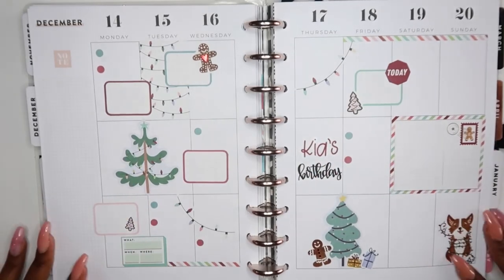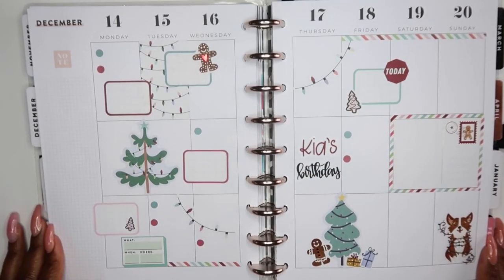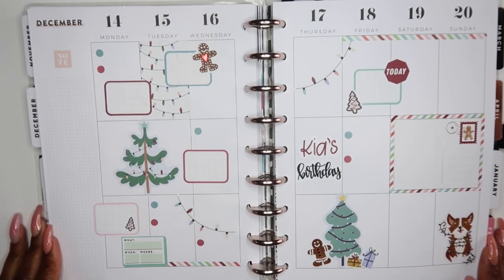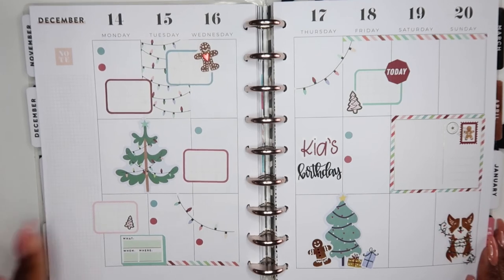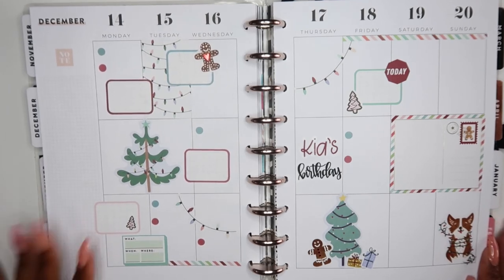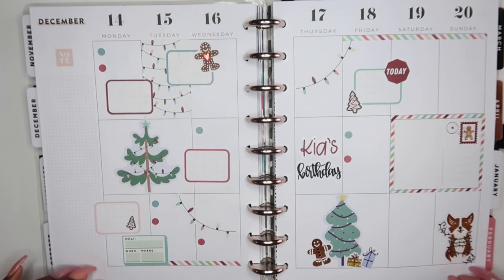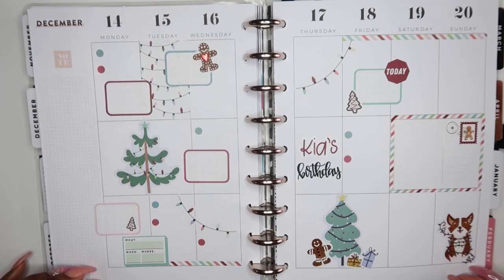Alright guys, this is my completed spread for December the 14th through December the 20th, and y'all I love how this spread turned out — it's super cute, it's so fun, it's so playful. I really have been enjoying doing these holiday spreads. Definitely comment down below and let me know what your favorite thing about this holiday season is. Mine is looking at all the beautiful Christmas lights and Christmas decor — that has been my all-time favorite thing.